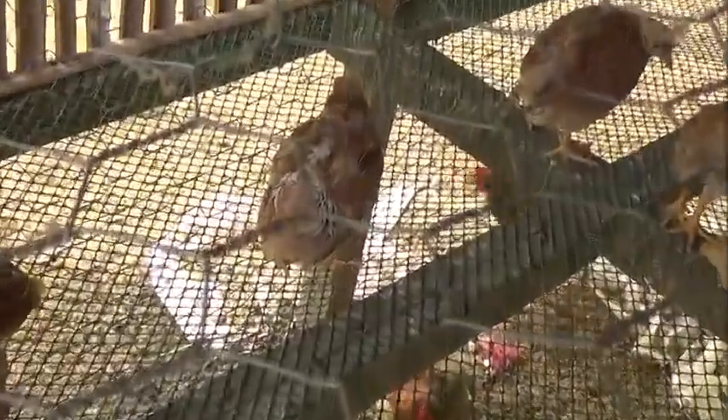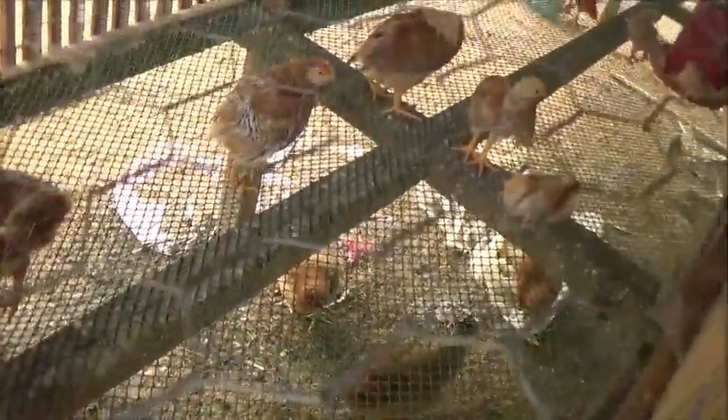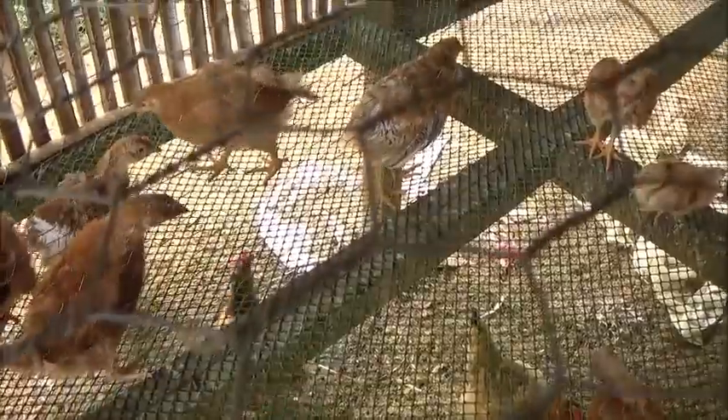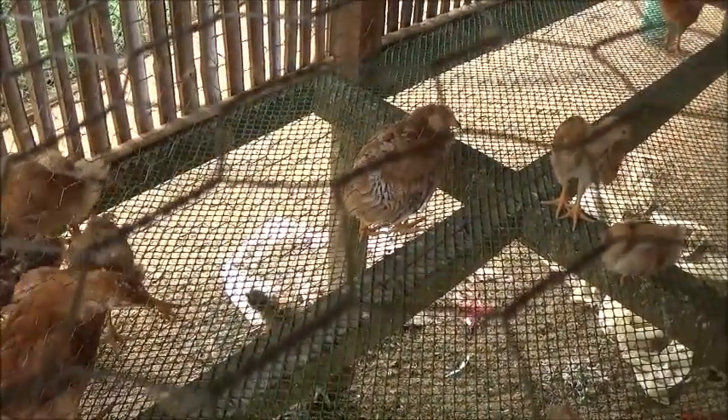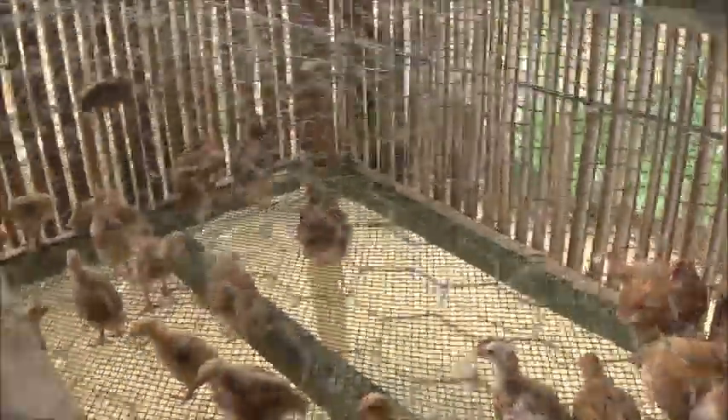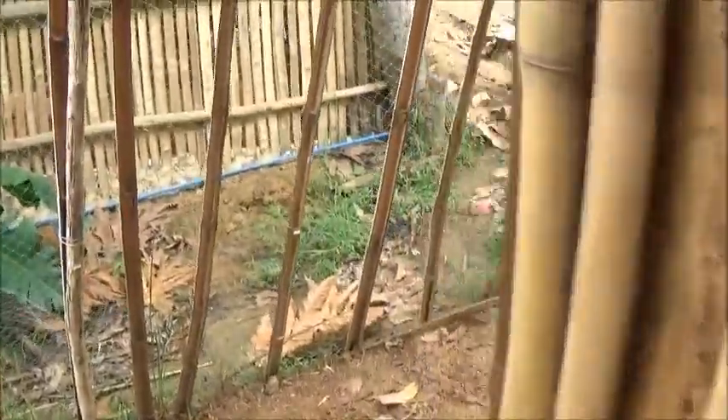That one right there is not living life — yeah, that one's sick. I think we're going to start isolating the sick ones. The disease that that native hen brought into these is still present.